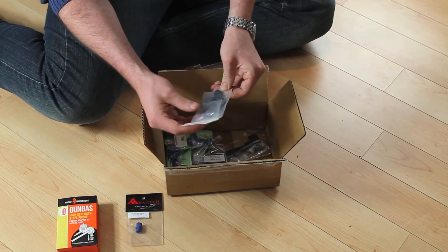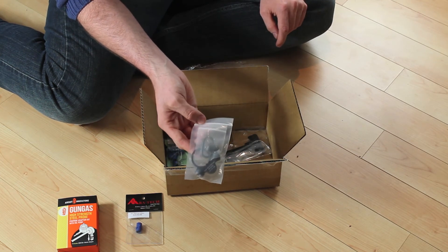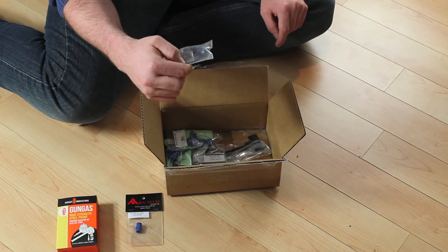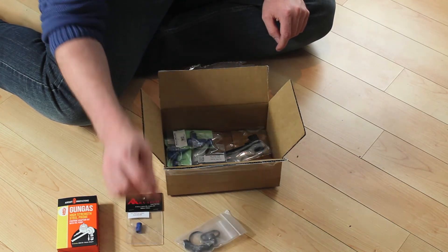Next thing we got is a QD adapter for that same KJW M4. It's a QD style one — it's a Troy Industries replica — so that's just to give me a sling point on that gun.